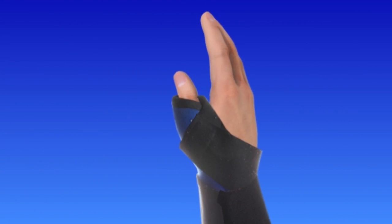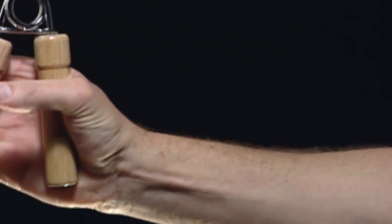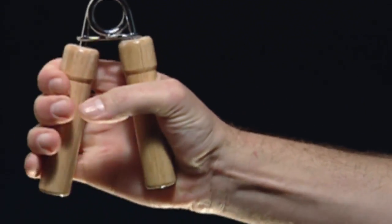Following surgery, your thumb will be wrapped in a soft dressing and you will wear a splint to provide support and promote healing. You'll need to keep your hand elevated above your heart to help relieve pain and swelling. Rehabilitation exercises can help you gain strength, stability, and coordination. Full recovery from thumb CMC arthroplasty usually takes several months.